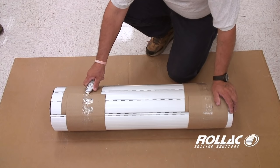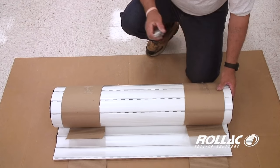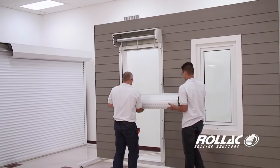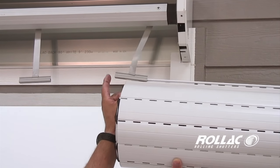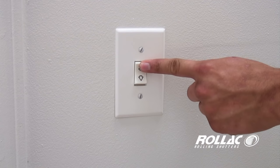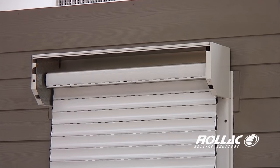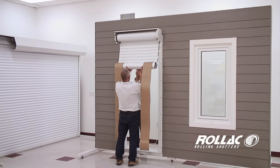Use a box blade to cut the packaging where the cardboard overlaps to prevent scratching the shutter. Insert the top slat into the spring lock hangers attached to the axle. In a larger shutter, it may be necessary to install the curtain in sections at a time. Use the switch to roll the curtain up into the box.